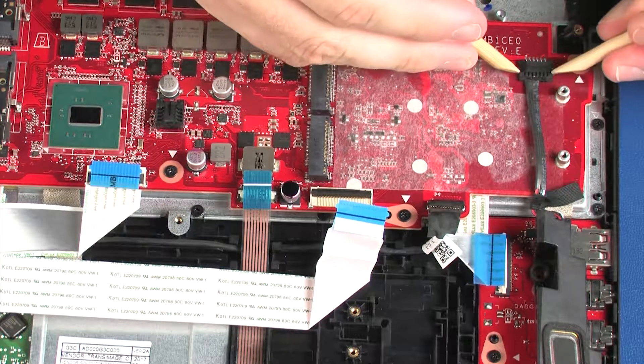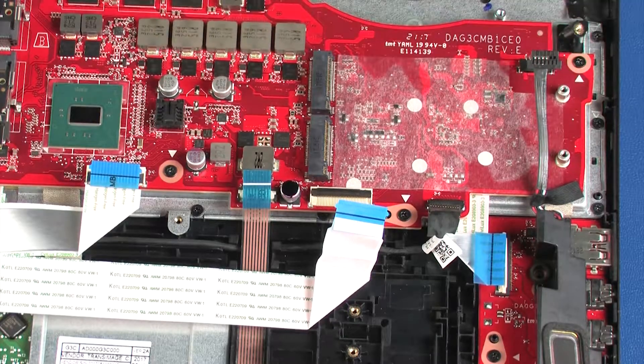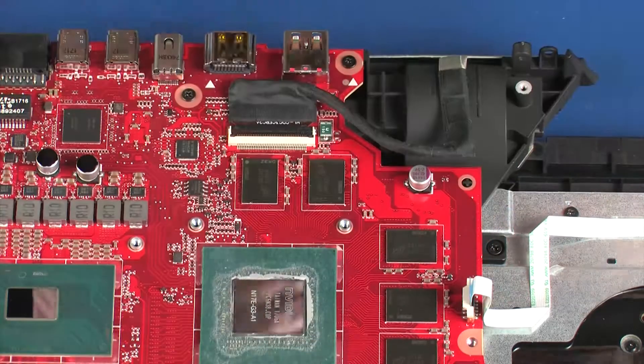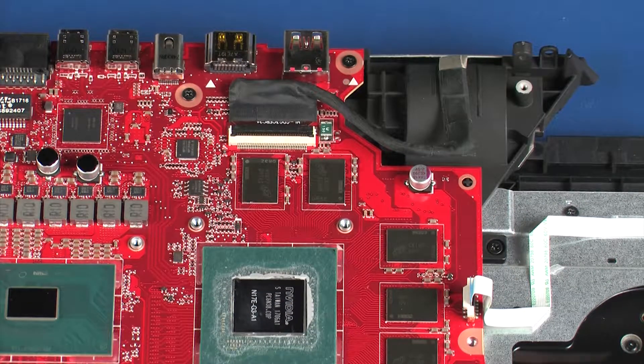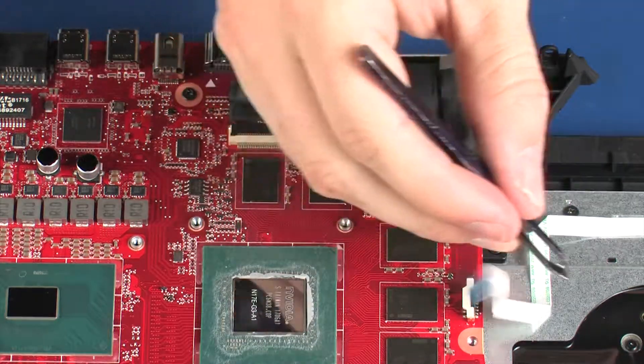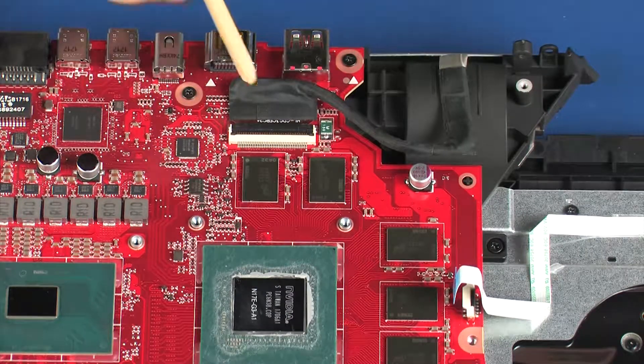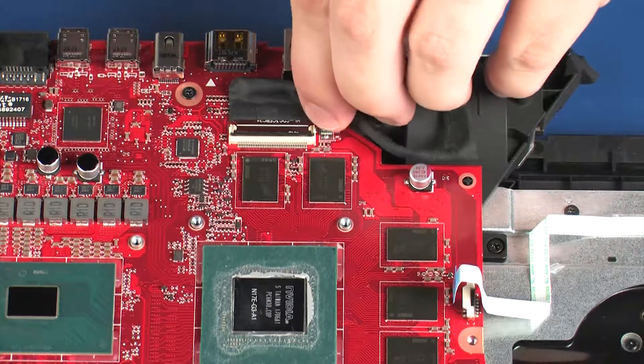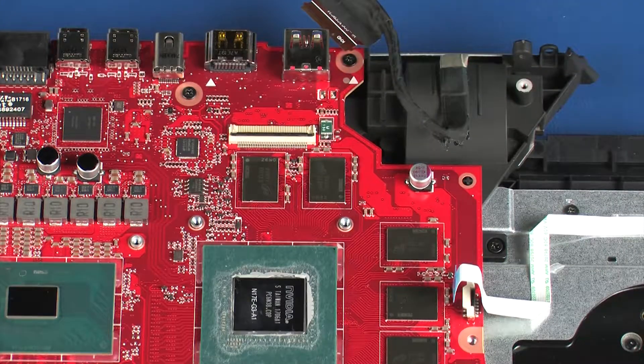Disconnect the speaker cable from its connector on the system board. Using minimal force, lift the locking bar up on the power button board ZIF connector and disconnect the power button board ribbon cable from the system board. Using minimal force, lift the locking bar up on the display panel ZIF connector and disconnect the display panel cable from the system board.